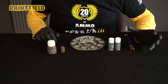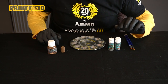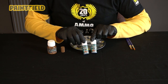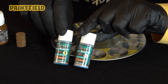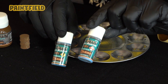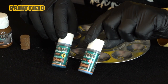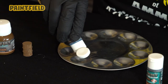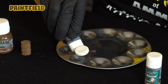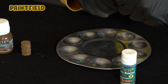After our products have dried, we can start our rusting process. We have two products for it: Reactor 1 and Reactor 2. The difference between them is that Reactor 2 produces a more intense and orange rust texture, while Reactor 1 produces a fresher rust texture. We can use them separately as well as mixing them together. Let's start with Reactor 1 first, then apply Reactor 2, and then a mixture of both to show you the difference between all three solutions.